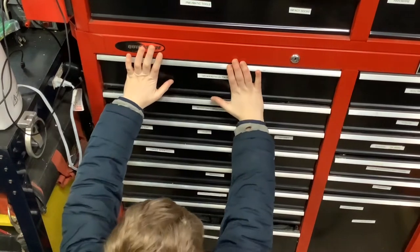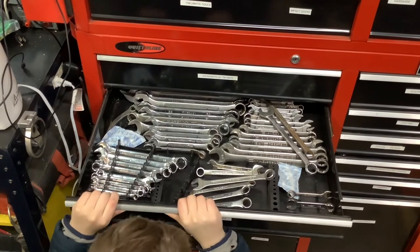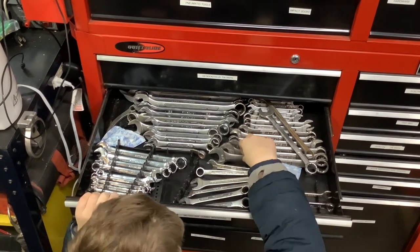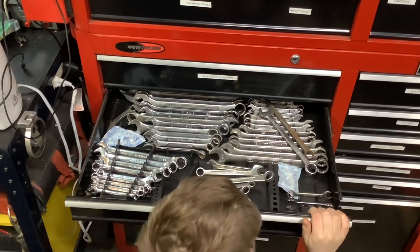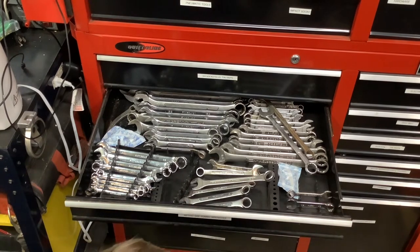Next we have the combo wrenches - metric and standard. There's a bunch of different brands in there, primarily Craftsman, but you'll also see Pittsburgh in there. I've had some Pittsburgh wrenches for 15 to 20 years and been happy with them for the price - six or seven dollars for the set. They're great.